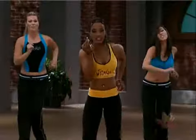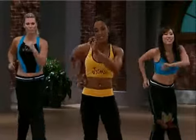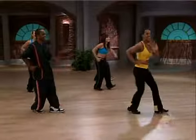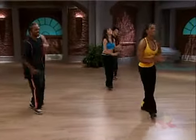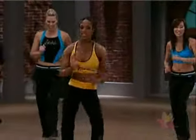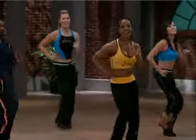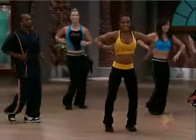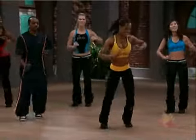Yes. How y'all doing? Yeah. Sounds like y'all okay. What's up back there? Okay, there it is. Same thing side to side. Mambo cha-cha-cha. It moves side to side. The same thing. Yes. You feel it?